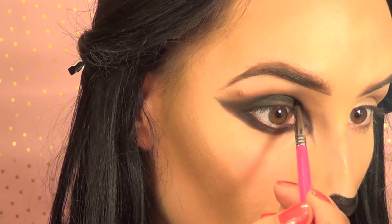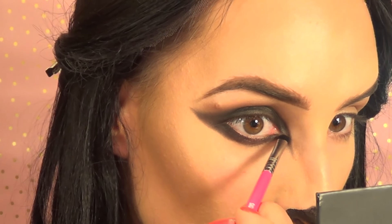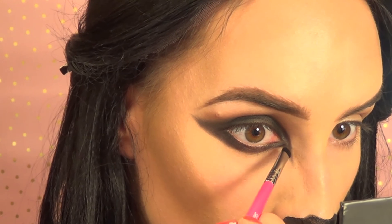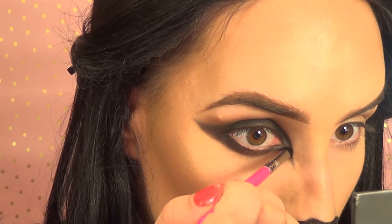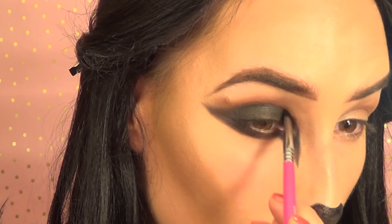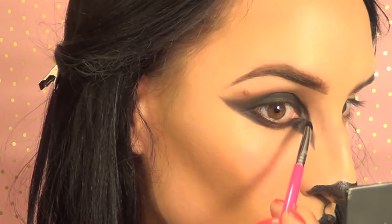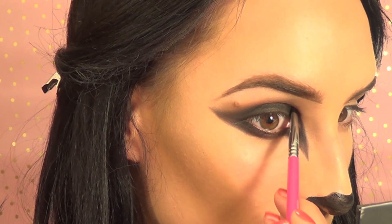I'm taking that color from the inner corner and extending it forward to come to a point. You can use gel eyeliner or liquid for this part — whatever you're comfortable with. Then I'm going to do the other side with the same process.